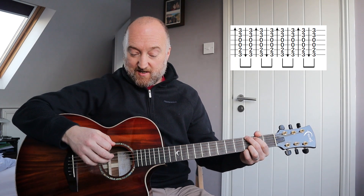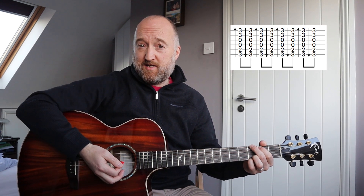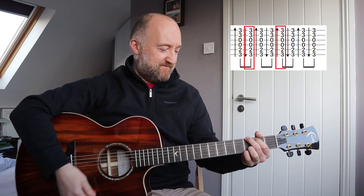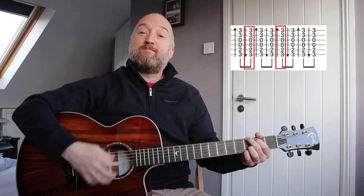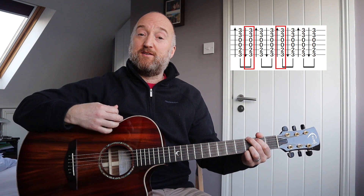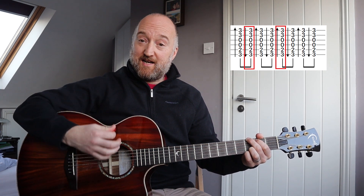Rather than playing those eighth notes — we call them quavers in the UK because we like crisps and weird words — you can see my hand just doing that motion, but I'm only strumming down and then my hand comes back up with no strum, and then another one down.